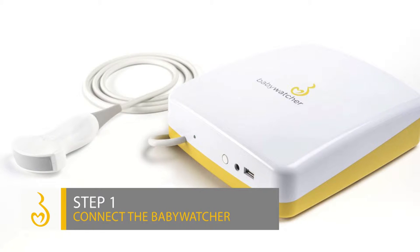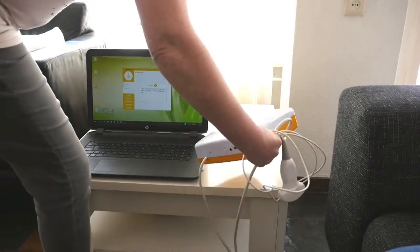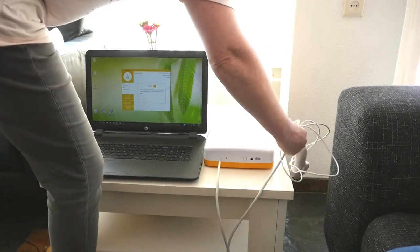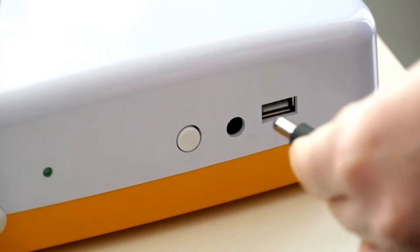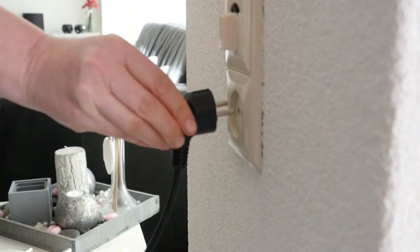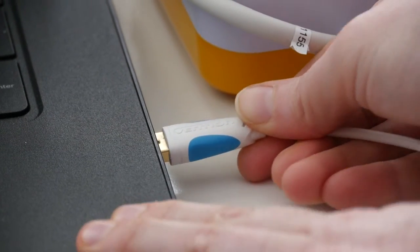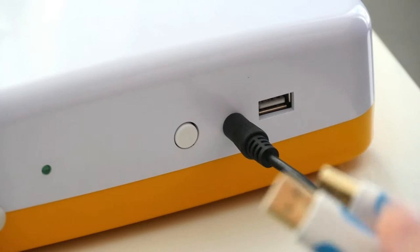Step 1: Connect the Baby Watcher. Place the Baby Watcher on a flat surface. Plug in the adapter of the Baby Watcher. Connect the Baby Watcher to your computer with the supplied USB cable.